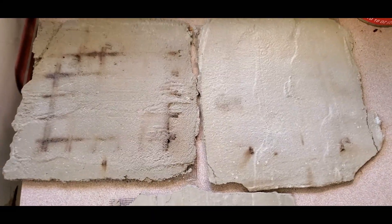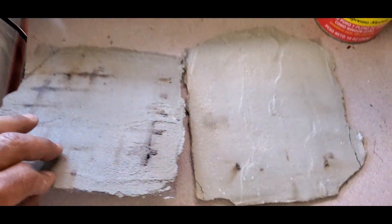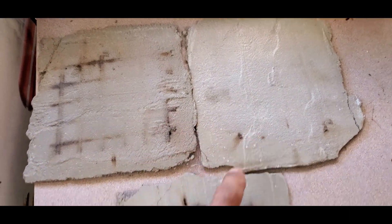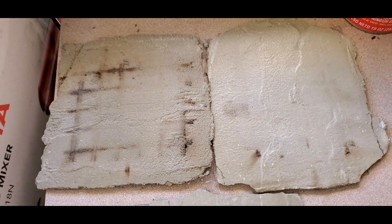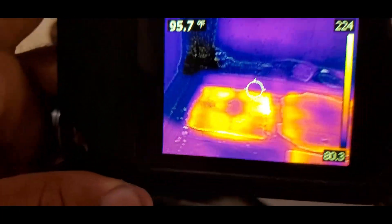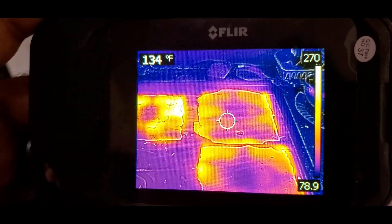We'll have a direct flame on high, and I'll be putting these face down because we have the mesh exposed. This sample is the control — Portland cement and sand only. This is Portland cement, sand, and ceramic beads. This is Portland cement and ceramic beads. The control sample gets hot quick. These are really thin, all about the same thickness, so it shouldn't take long for the heat to pass through.